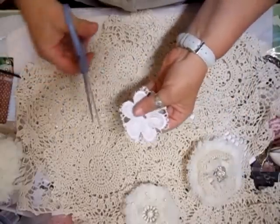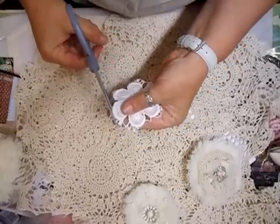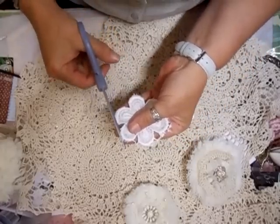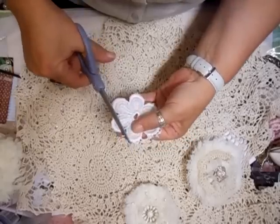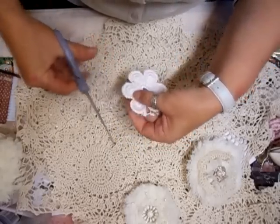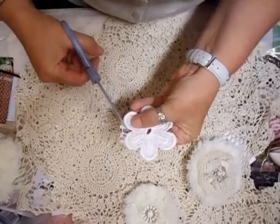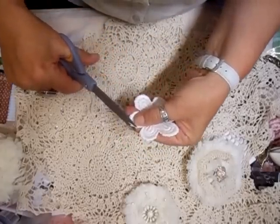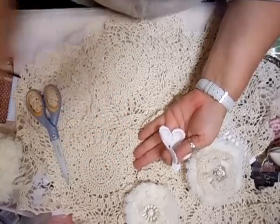I'm going to use this different middle as well. So these were just cut from a tablecloth or something like that, and I'm just going to trim round these and show you how I made that flower. Please, please, please — when you go out shopping, think outside the box. You can do almost anything with anything.